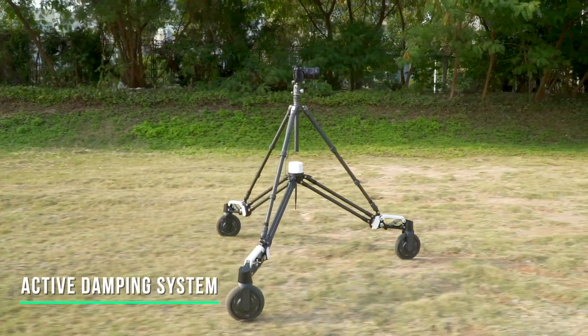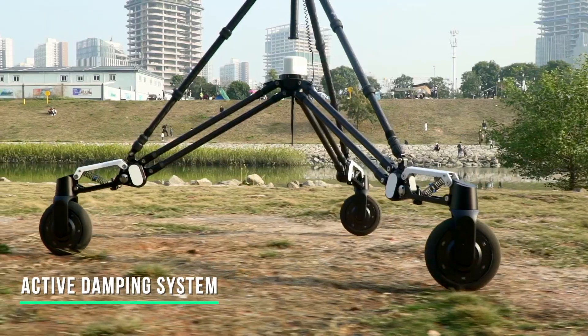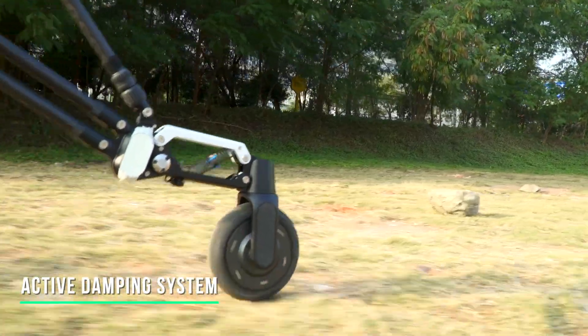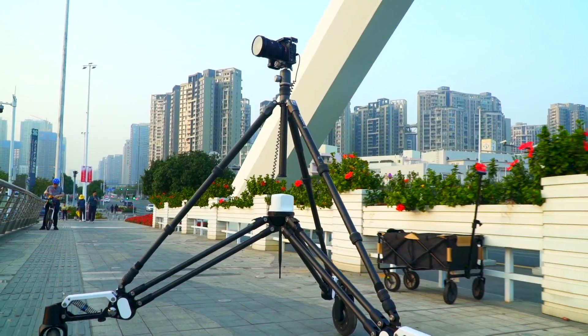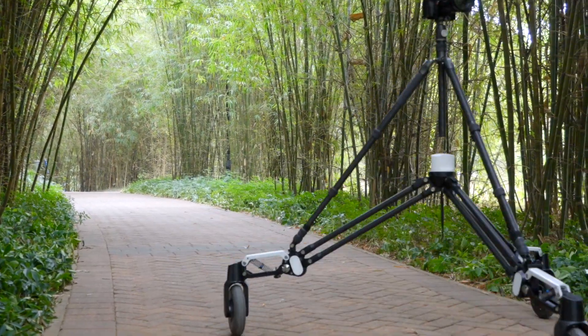Snopper Rover is equipped with a unique and revolutionary active damping system that can eliminate the shakes caused by road bumps during movement and eliminate the speed mutation caused by road obstacles, so as to keep running at constant speed. This gives Rover a wider range of terrain adaptability.